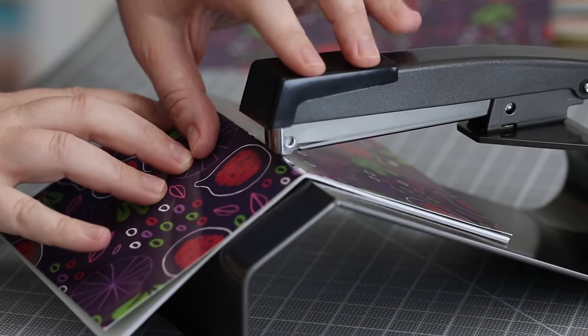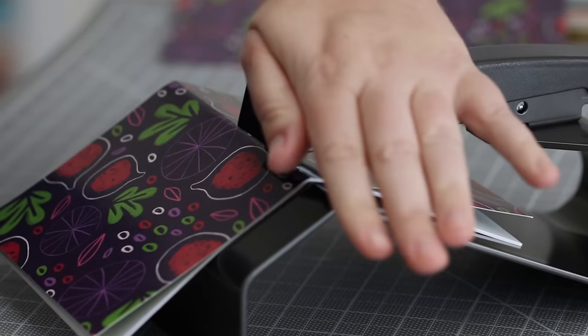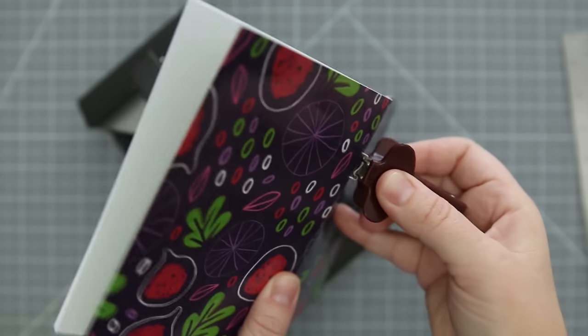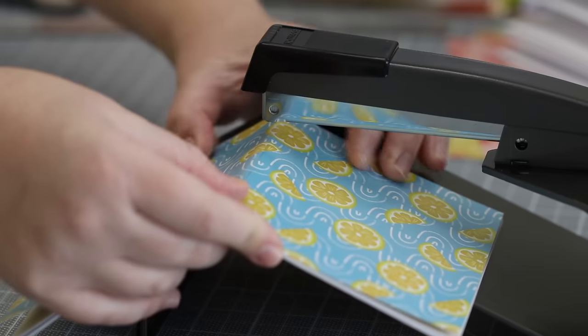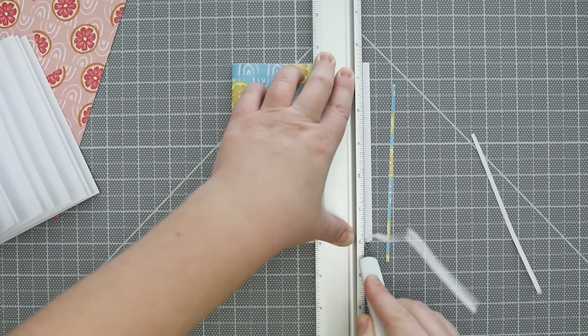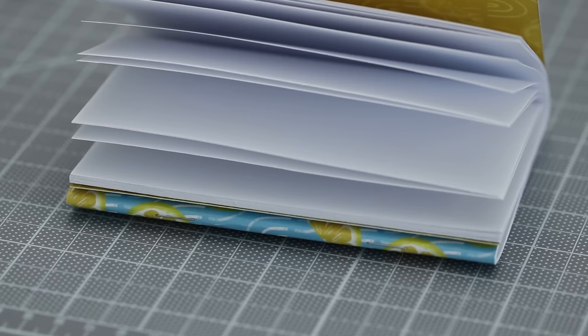I like that the stapler makes the ends of the staples curl in on the inside of the book, which makes the binding more secure. I also found that I can't hesitate when I go to staple, or else the staple gets all crumpled or doesn't go through all the way — one quick push on the stapler works best. To finish up a booklet, I trimmed the uneven edges and put it under some weight for a while so the book will lay more flat when it's closed.